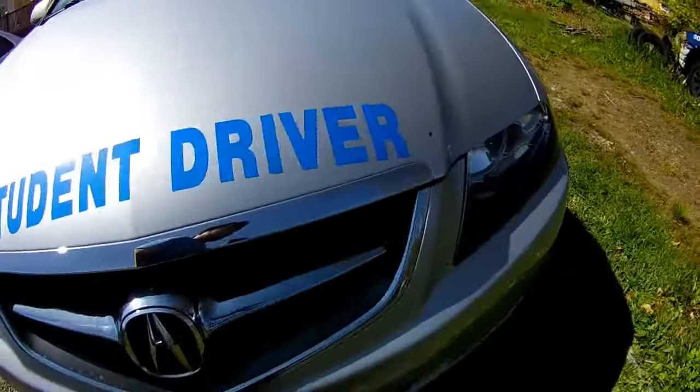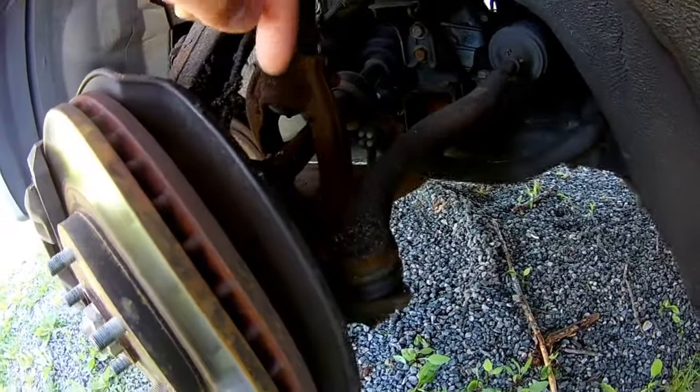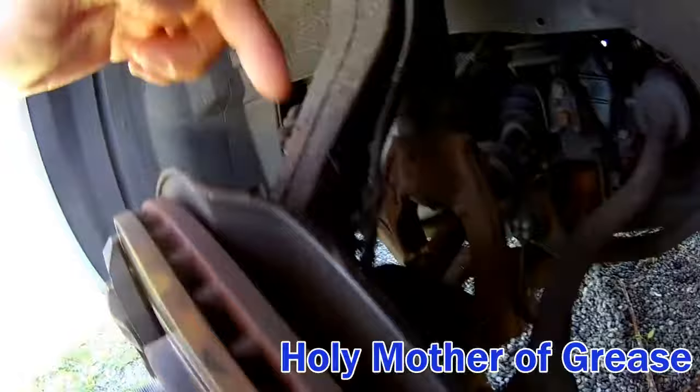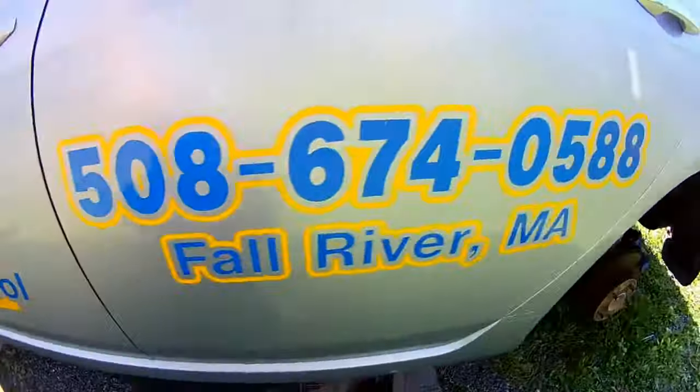I was only able to do three calipers because when I moved to the front left side of the car, as you can tell here, there's grease everywhere. I have a ripped CV boot, and I just didn't really want to bother cleaning off the caliper and then having more grease sprayed onto it.